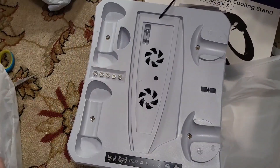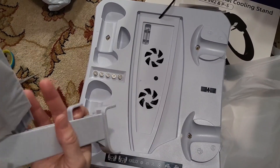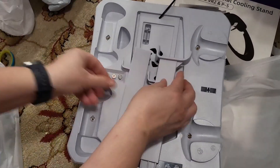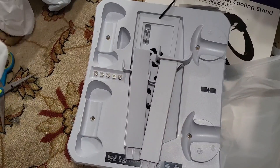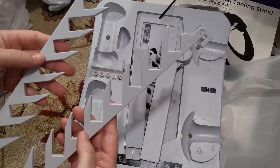Looks like this is part of the stand. And then this looks like it's kind of a rack to hold games on the side.